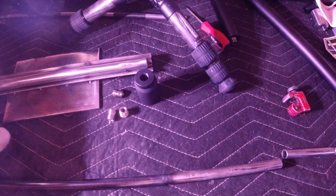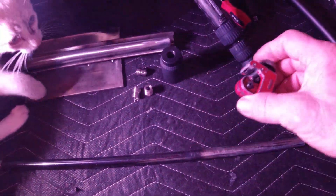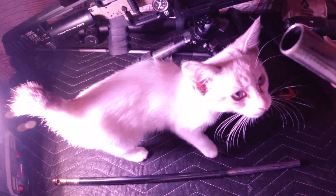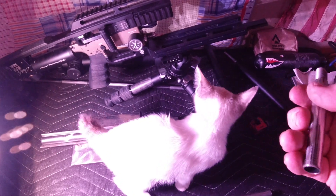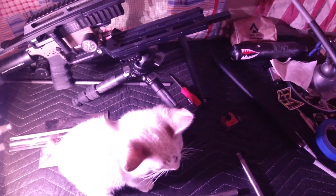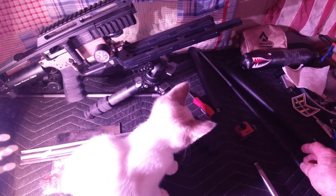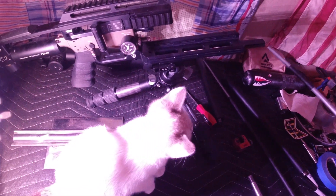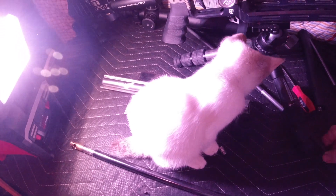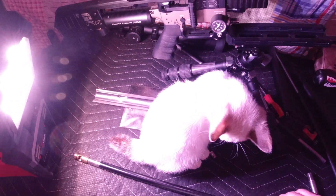FX could have made this a little bit thicker and just completely done away with the carbon fiber sleeve and made it thicker, because that would just be that much stiffer.